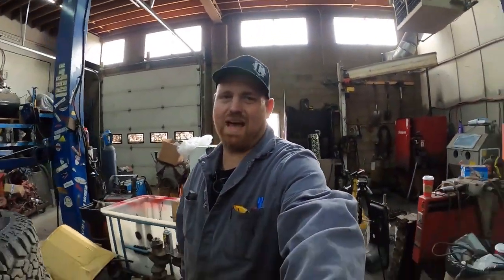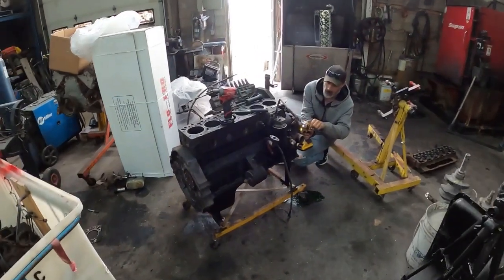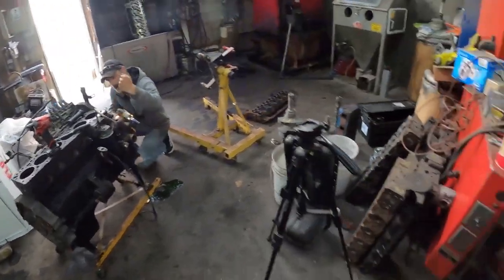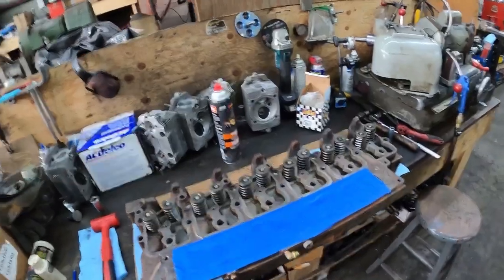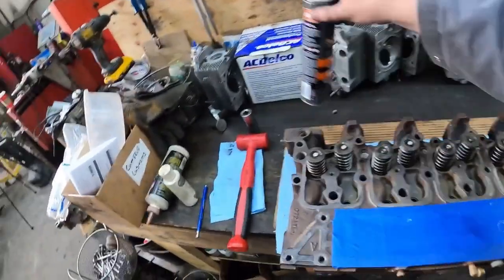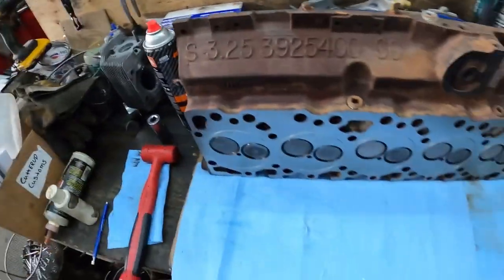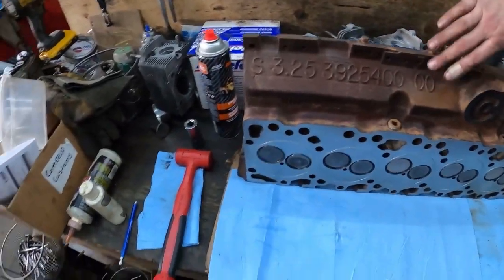Hey guys, so we're all here on Saturday working on the engine for the '95. We pulled a couple things off — I didn't have the camera on yet, but that's all relatively normal stuff. I got the cylinder head all together. I ended up doing a valve job on it, posted some pictures. I put 60-pound valve springs on it, which are technically 165s. We surfaced it, surfaced and o-ringed, so nothing super special about it.